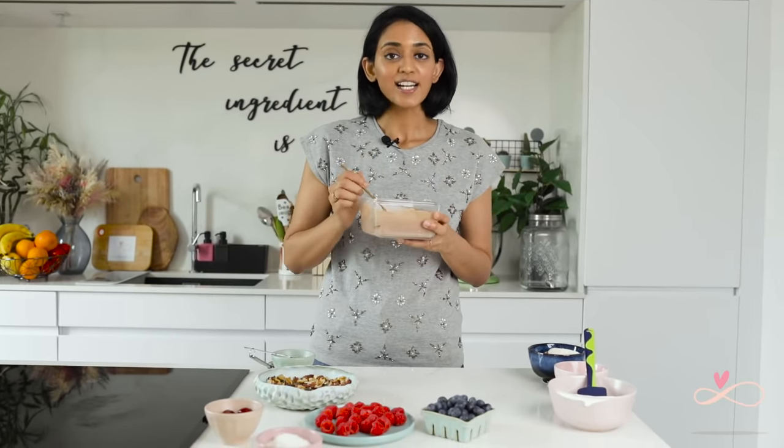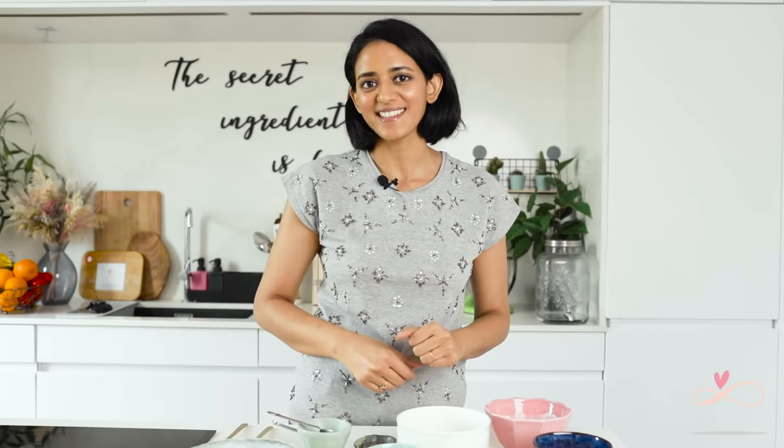So once that's fully mixed, cover it and leave it in the fridge overnight. Similarly for the other two, we are going to combine all the ingredients together, cover them up and put them in the fridge overnight.